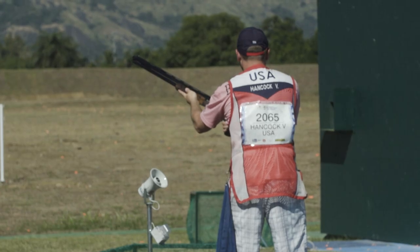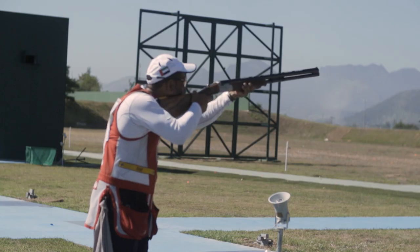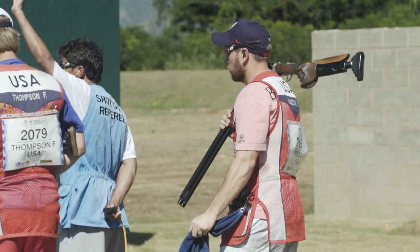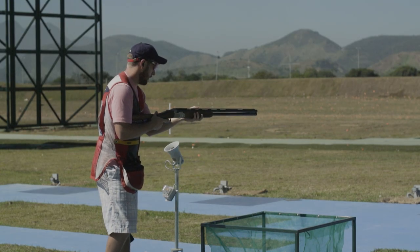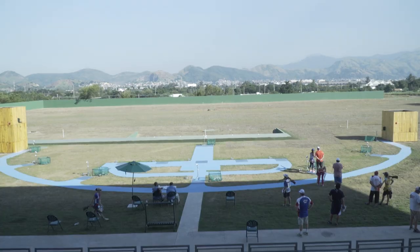The more practice I can get now will help me when I get here for the Olympics. We'll get five rounds of practice and five rounds of competition at the test event. I'm using it all as practice — making sure I've got solid hold points that I know will be exactly the same when I come back. I want to get the feeling for the speed so I can go home, set my targets to match, and find a range nearby that looks very similar. Just trying to make things as close to the same as possible.